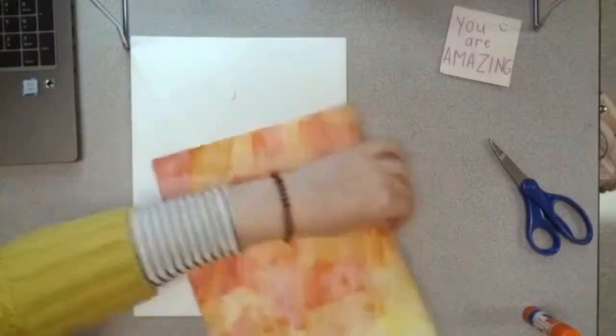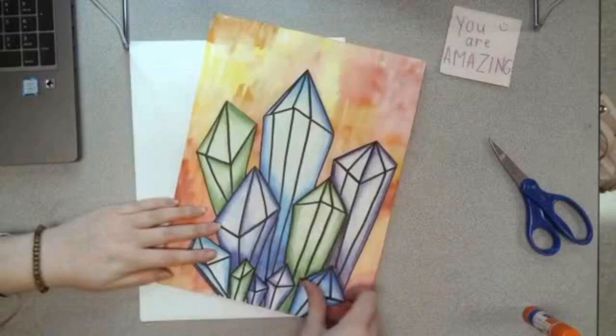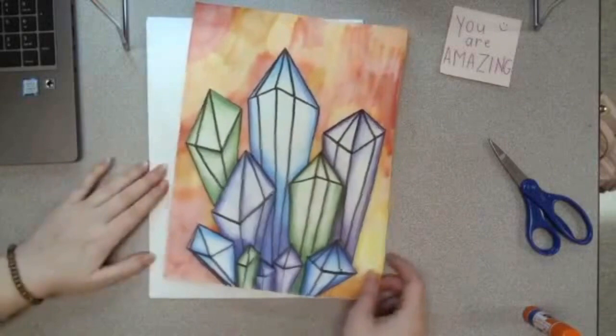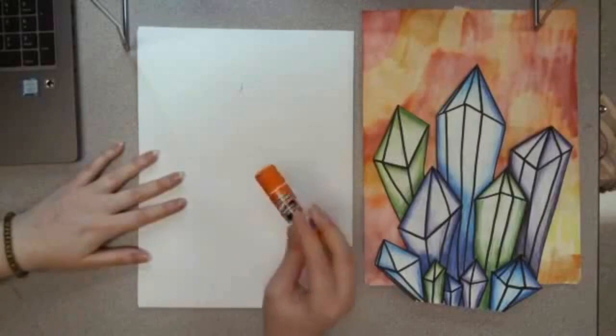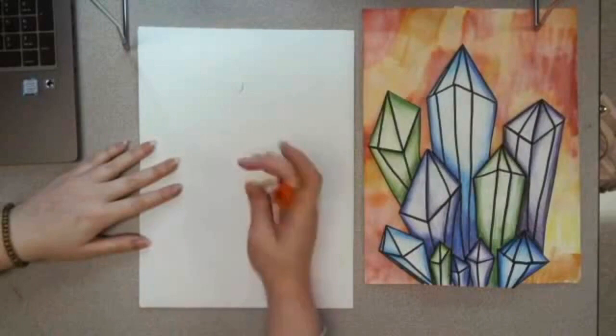I need to decide if I want my paper like this or if I prefer it switched around. This one has more yellow at the top — do I want more yellow or more red? This is something you need to decide as well: which part of your background do you want to show more? I think I'm going to go with this way to have more reds and oranges at the top. After you decide where you want your crystals to go, we are going to glue. It's probably a good idea to have a scrap piece of paper underneath what you're gluing so you don't get glue all over your table. You can use a glue stick, a glue bottle, or if you don't have any glue you can just tape your crystals to your background — it all depends on what you have at your house.